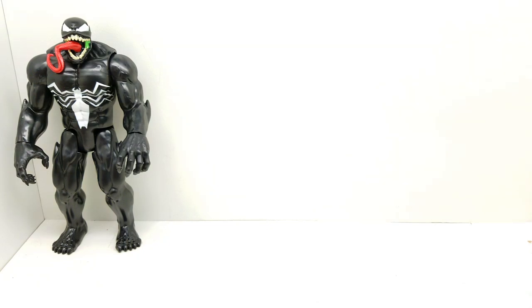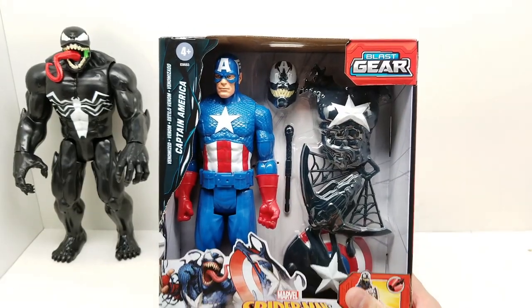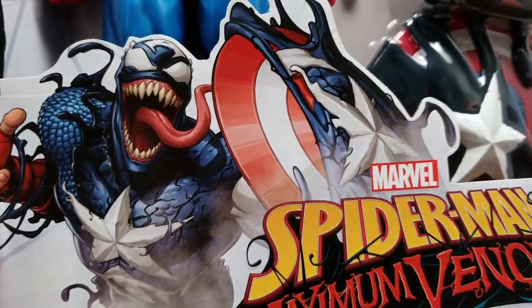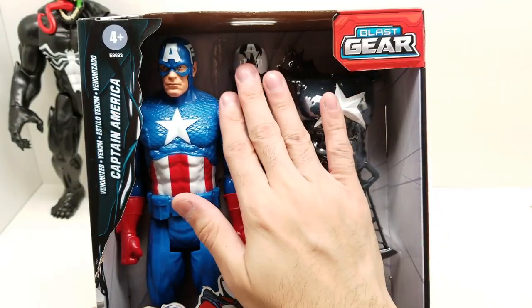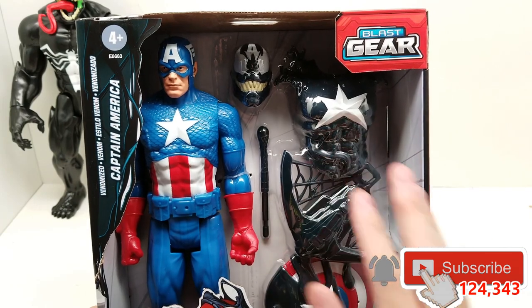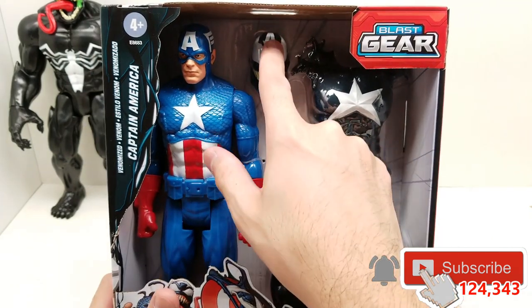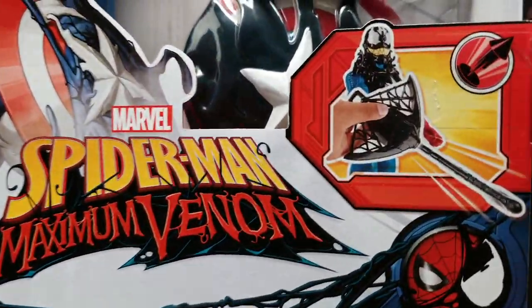I think next we should do this Captain America. Number one, because Captain America is amazing. Number two, look at this beautiful artwork. Number three, because we might be able to put this on other action figures — who knows, we'll see. I know it does have the Captain America A and it does have his star, but I think it would still be cool.